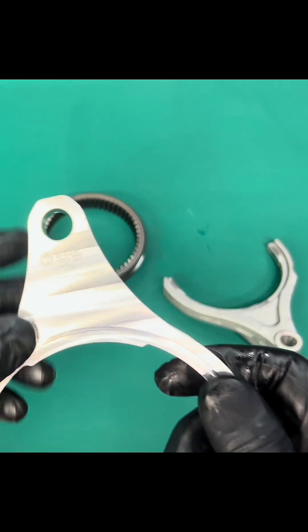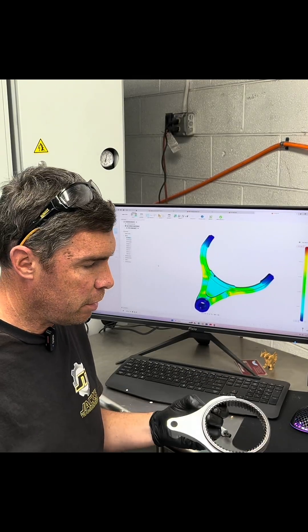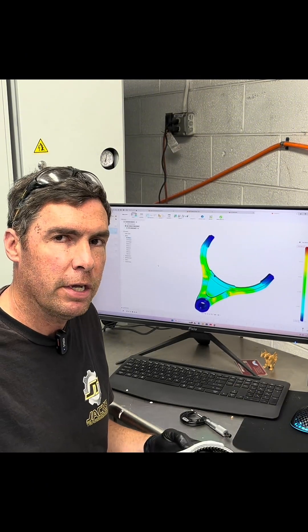It's made here in-house at Jack's Transmissions. There's a lot of work that goes into this stuff to not only assure quality, but to make sure our design is going to work and that the part is made as efficiently as possible.